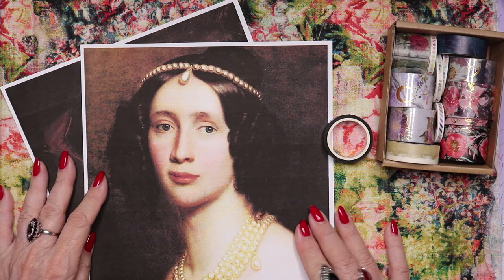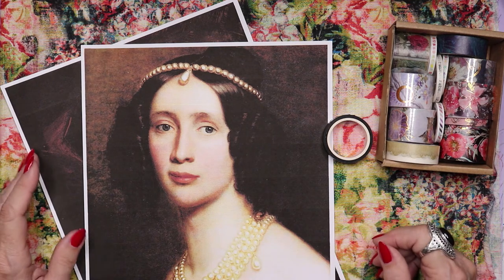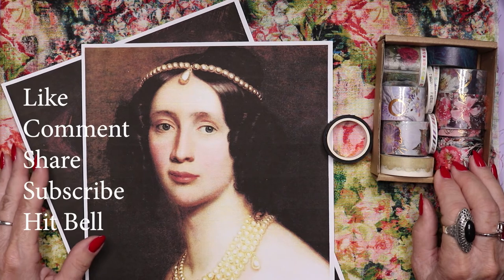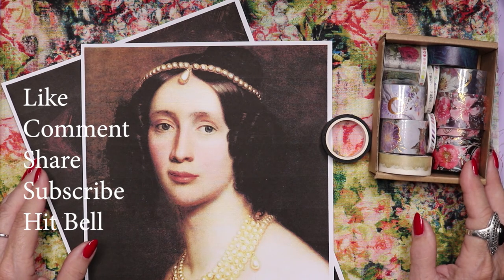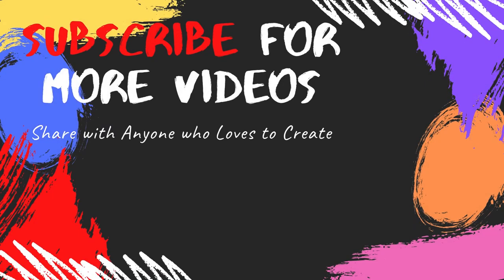Thank you for being with me and for watching. If you skipped around, please go back and watch the whole thing so you don't miss out on any of the tips I've given along the way. It's very important that you design it properly from the beginning, so that you're thrilled with it by the end. This is Miss Darling calling this a wrap. Bye-bye.